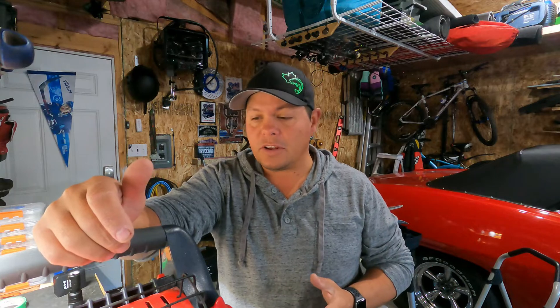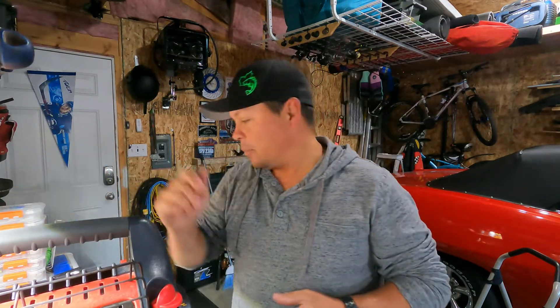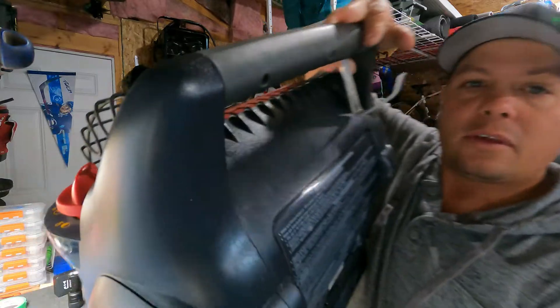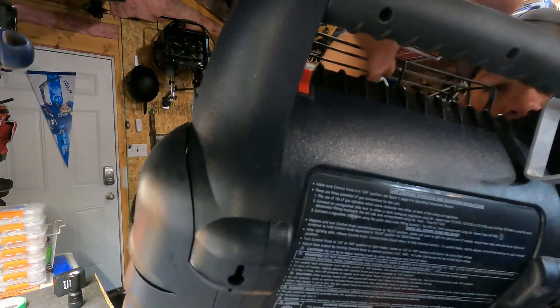I thought I'd do a little video today on how I converted the classic Big Buddy heater to run off a USB charger. This model does come with the internal fan — there are a whole bunch of different videos you can look at on how to install your own fan as well, but this is the one that comes with it. You can see it there — it actually does come with the switch, and when I open it all up I'll show you the internal fan.